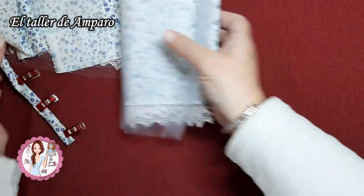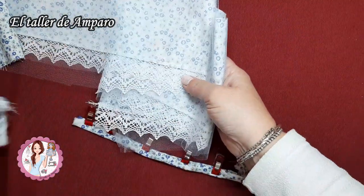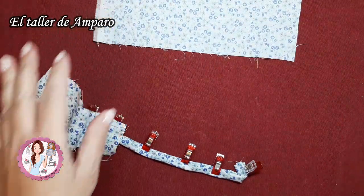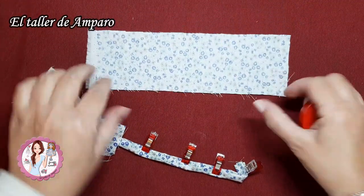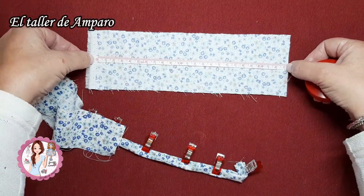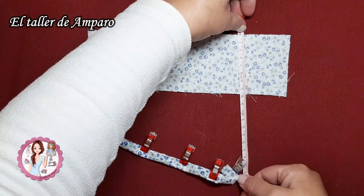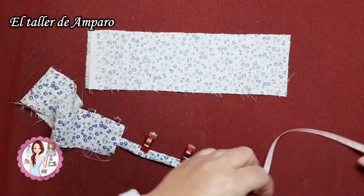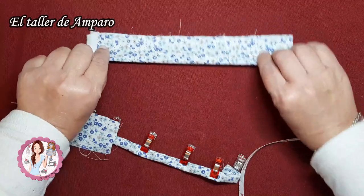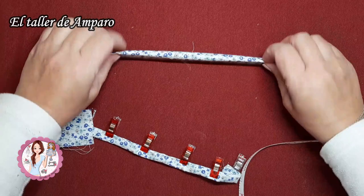Bueno amigas, vamos con el pichi. Yo ya he ido avanzando por aquí un poquito y os cuento todo lo que he ido haciendo. He cortado un trocito de tela de 23 cm por 7,5 cm más o menos. Esto lo voy a dejar para la cinturilla, me va a sobrar bastante, pero tengo que empezar a cortar por algún sitio y esta es la medida que yo creo que me iría bien.